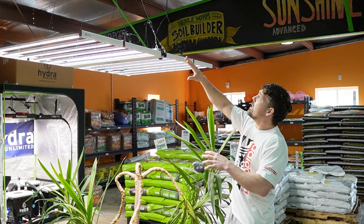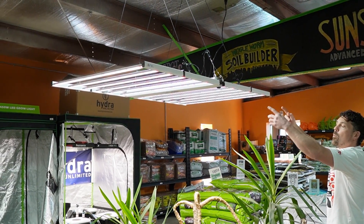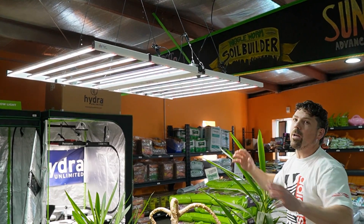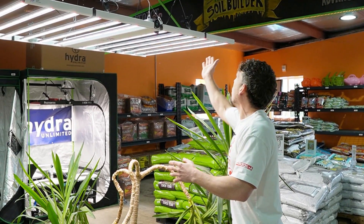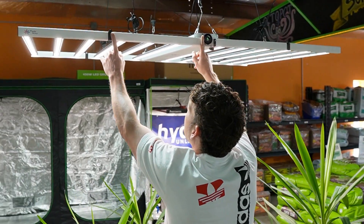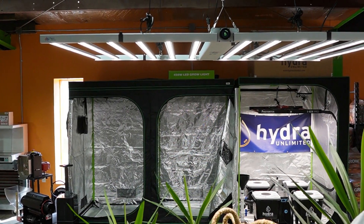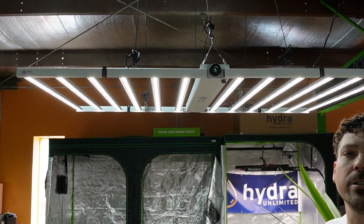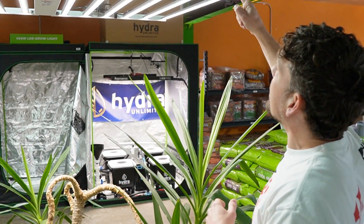Looking at the light as a whole, out of the box it includes rope ratchets for hanging. One thing I really liked: despite being massive when opened, this thing folds down into four sections — flip, flip, flip, flip, like a little sandwich. You can fold it down, store it away, transport it. Easy peasy.